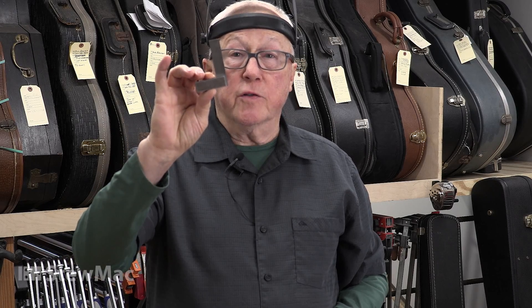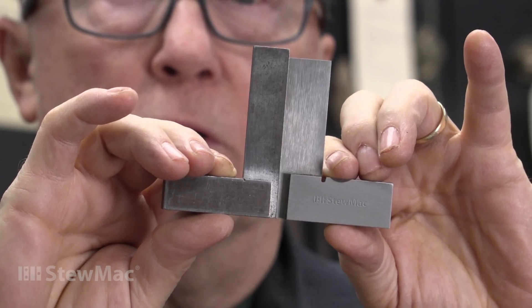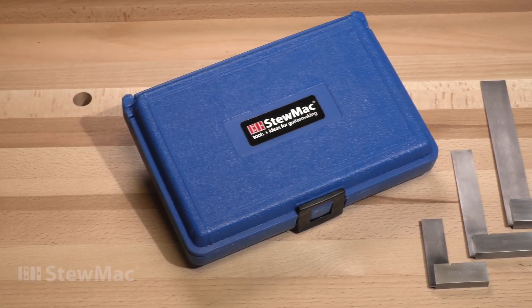This little square is 50 years old and it's just as accurate as it was when I got it. They're still made just as accurate as ever. If you go into any shop where they really care about accuracy, you're going to find squares like this.